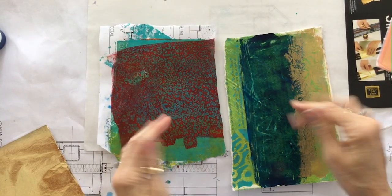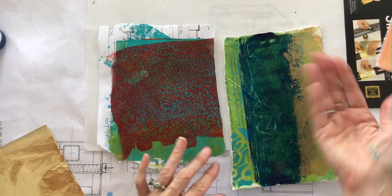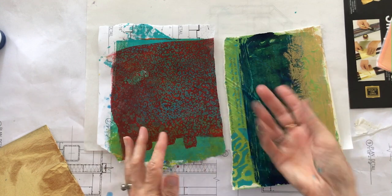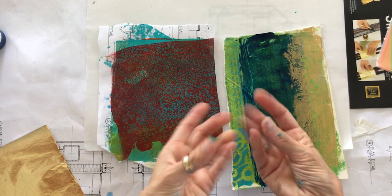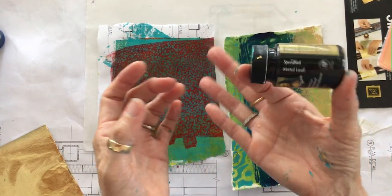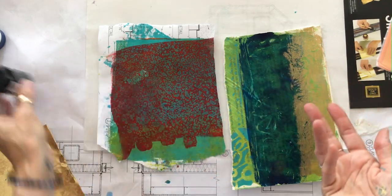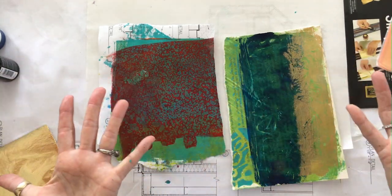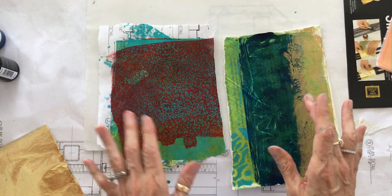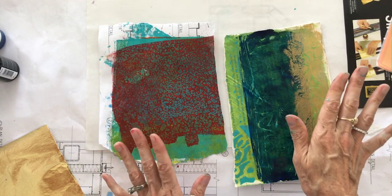You let the adhesive set up a little bit — you want to touch it and for it to be tacky. If you wait too long it's going to dry completely and won't be sticky. But if you try to put the leaf on right away when it's wet, it's not going to pull the leaf. It seems to be about 15 to 20 minutes, but since I'm in Florida in the garage with a breeze and it's warm, it'll set up pretty quickly. The true test is just the tackiness — when you touch it and it's tacky, it's ready to go.